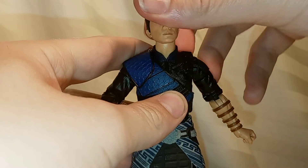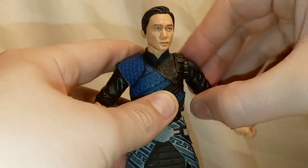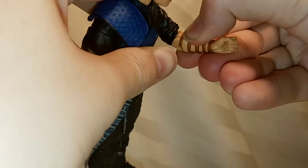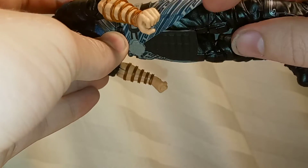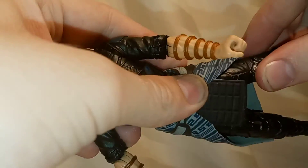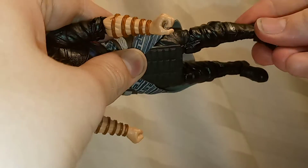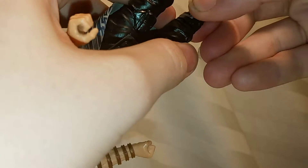In terms of articulation, you've got a 360 of the head, and you can look up and down — a good range of movement there. 360 of the arms, you can swing out the shoulder and you've got a 360 there. Double-jointed elbows, which are nice — a little stiff but they do move. You've got a 360 of the wrists and they're on hinges. The legs are actually ball-and-socket joints, which is pretty cool. The torso can go 360 and up and down. The legs go forwards, backwards, and outwards, and you've got a 360 there at the side. Double-jointed knees. The boots rotate and the feet go side to side — actually, the boots might not rotate, I take that back. But overall the articulation is pretty good.